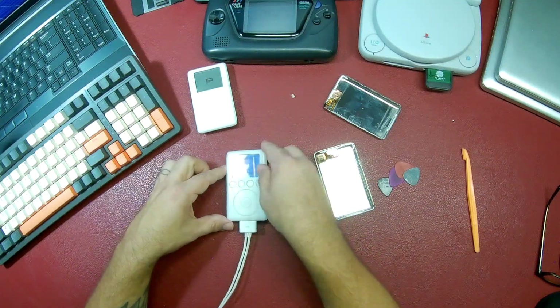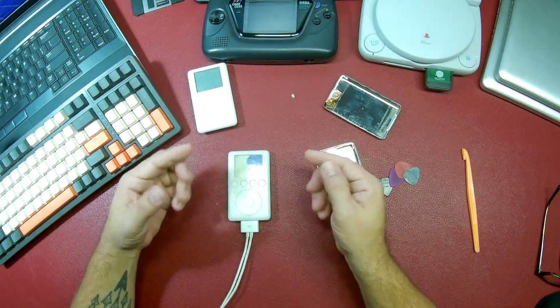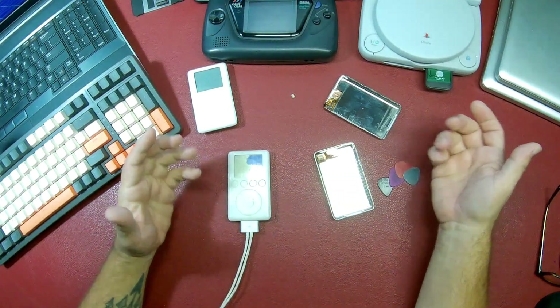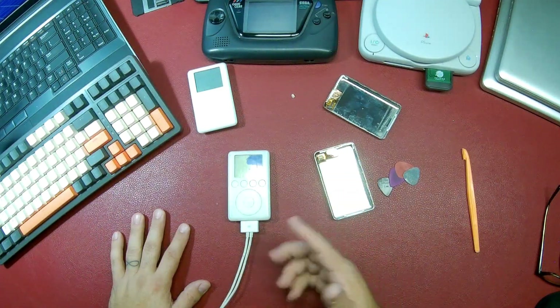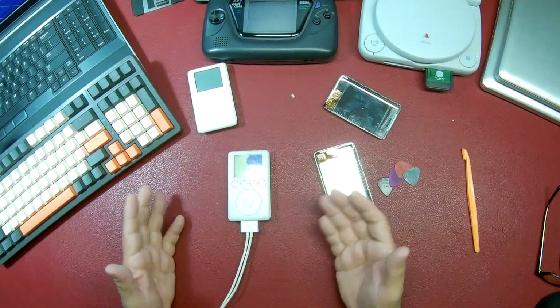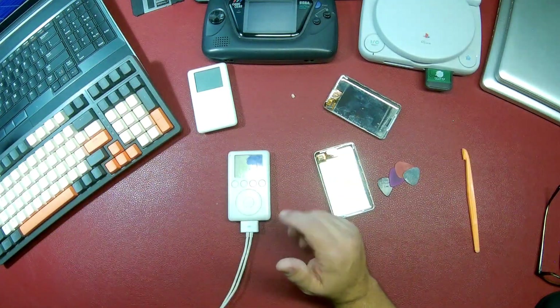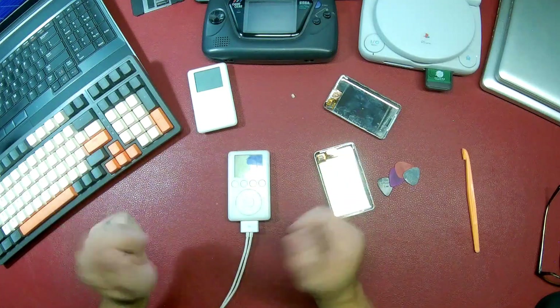Let's see if it even tries to display anything. I didn't want to do this before I took the good parts out, because I didn't know whether applying power in that state would mess anything up — I didn't know if it was water damage or what. So I wanted to take the good stuff out of it first.